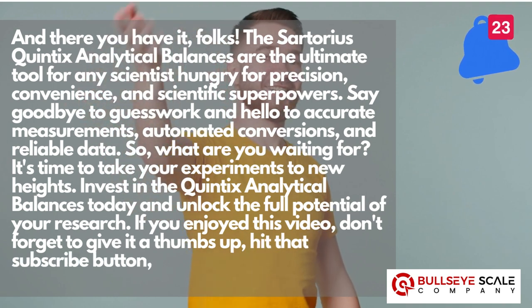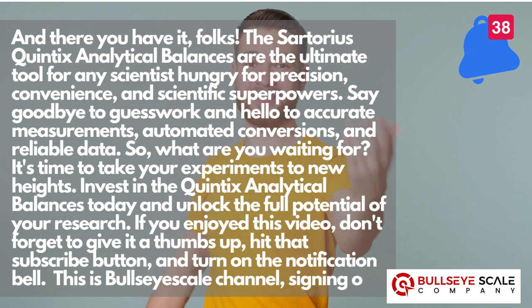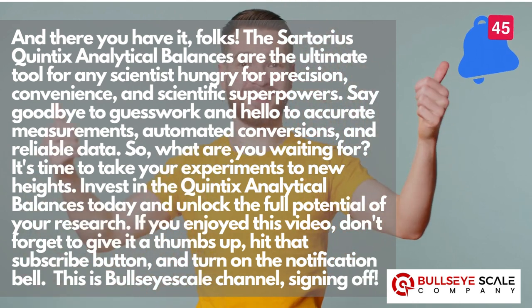If you enjoyed this video, don't forget to give it a thumbs up, hit that subscribe button, and turn on the notification bell. This is Bullseye Scale Channel, signing off.